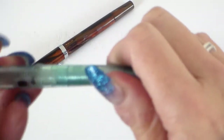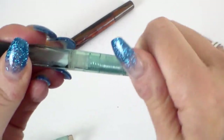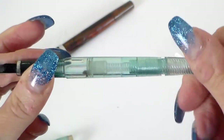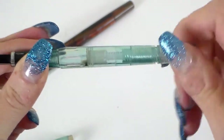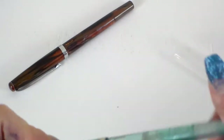As you can see, this just twists and moves the plunger down. Move it back up and it draws the ink into the pen. They all work the same way.